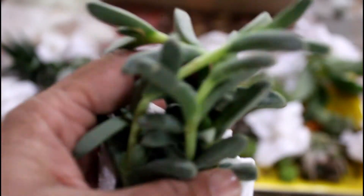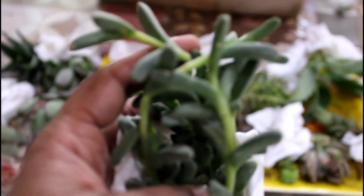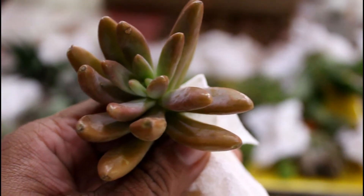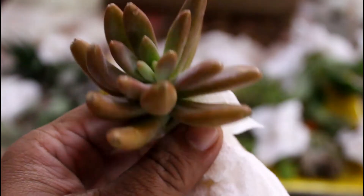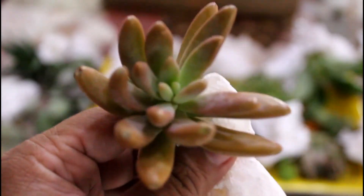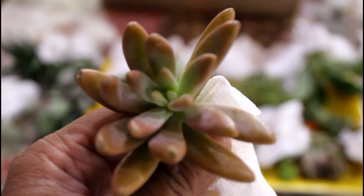After this, look — the arrangement is very different. The dark green shade is very beautiful. I don't know the name of this one. This is a reddish pink shade. This is one of the 26 succulents.